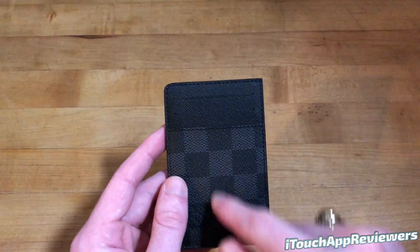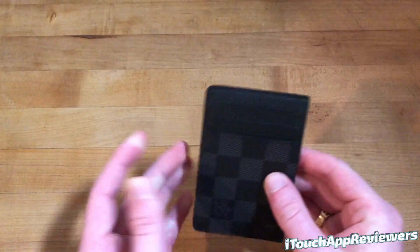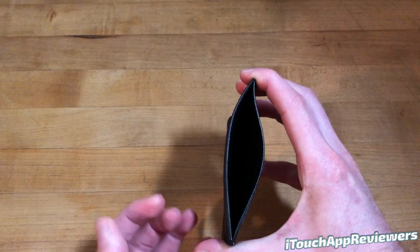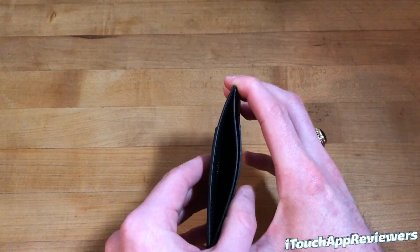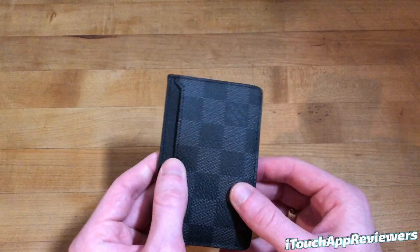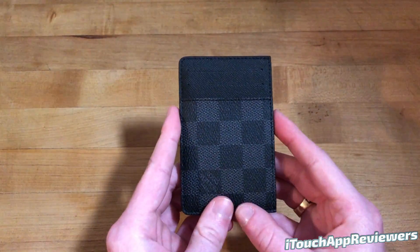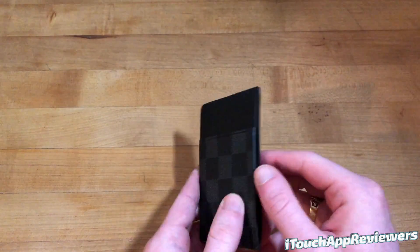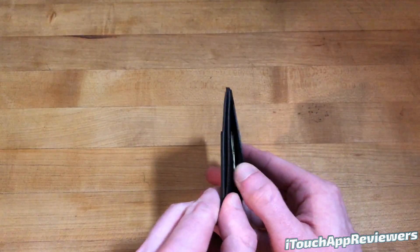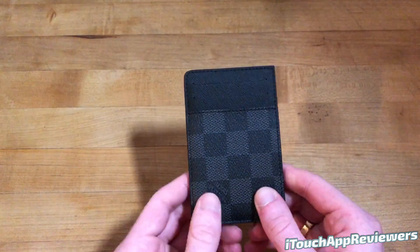Going over the different card slots, you've got one card slot here, another one here, and then I'm actually going to use this one as a card slot as well — I think it's more for cash or something. You also have a middle pocket here where you can put more cash or more cards, and then another slot over here where I have put like 30 bucks — a 20 and a 10 — and it fits just fine. I don't have any cards in here for privacy reasons, but I can fit one, two, three, four cards plus a couple others like an insurance card in there.